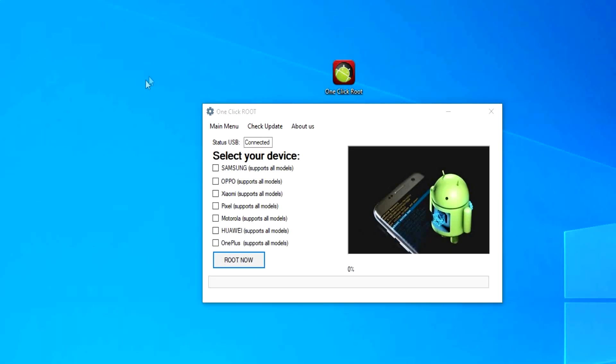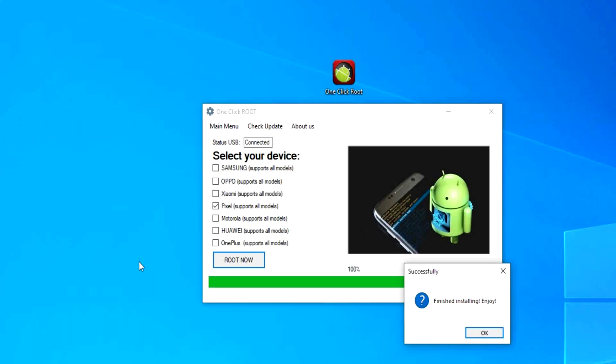Click on Root Now, and it will start preparing all the necessary files and start the root process. A few things to mention before this finishes loading: this process is completely reversible, so you can undo all the changes without worry. It's also 100% safe.